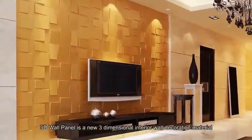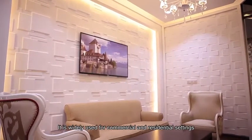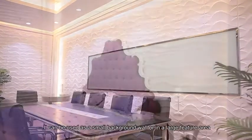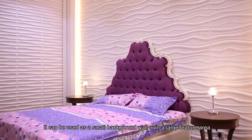3D wall panel is a new 3-dimensional interior wall decoration material. It is widely used for commercial and residential settings. The panel has a wide range of applications — it can be used as a small background wall or in a large feature area.